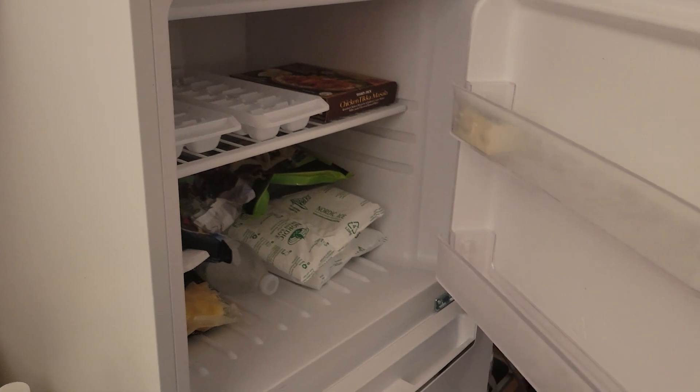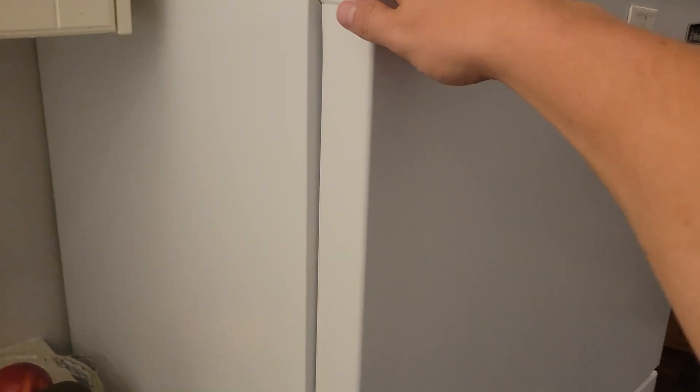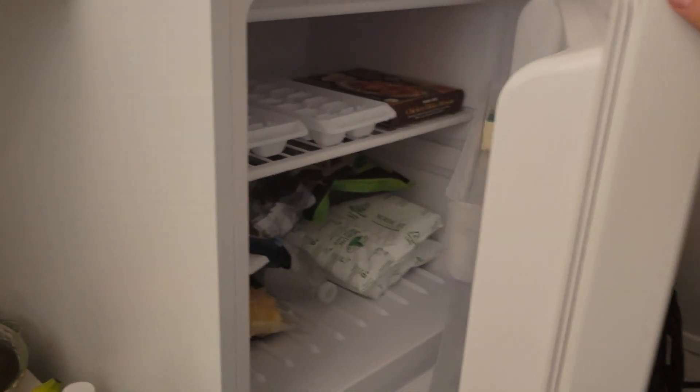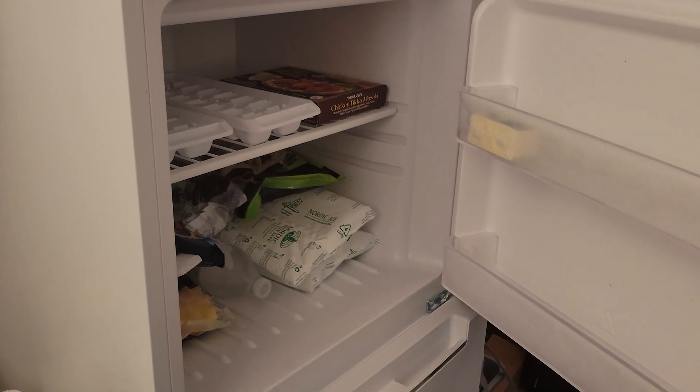An open fridge does not cool your room. Any device that creates cooling must also reject heat to satisfy the conservation of energy principle. With an air conditioner, that heat is rejected to the outside air, meaning your room only experiences the cooling. However, a fridge is not connected to the outside, meaning it rejects that heat to the room, canceling out any effect of cooling. Combined with system losses, a fridge will actually heat your room.